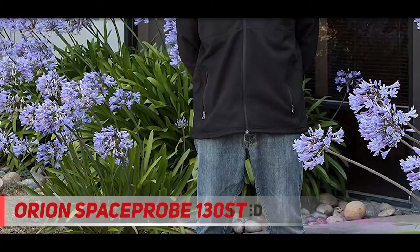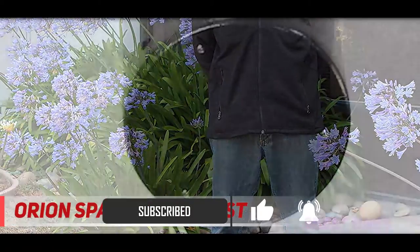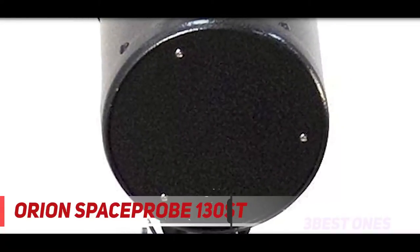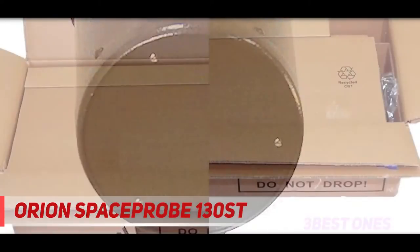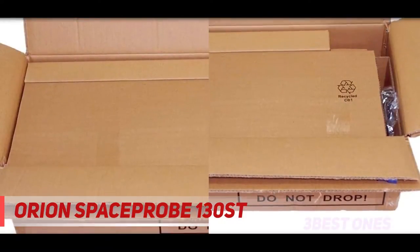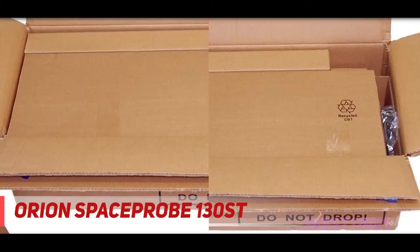Most beginner telescopes, like the Meade Instruments Infinity and Sky-Watcher 600x90mm, are of the alt-azimuth variety, which is perfectly fine for just looking around. However, when you've found something especially nice to observe, or you're waiting for the atmosphere to grant you a clear view, they make it difficult to keep your subject in view.